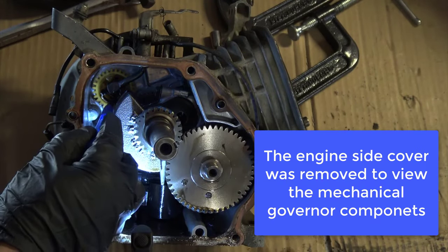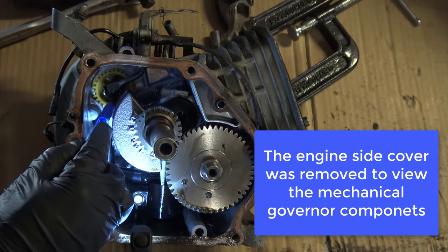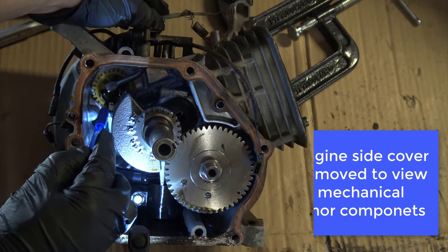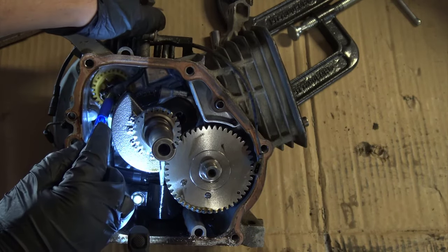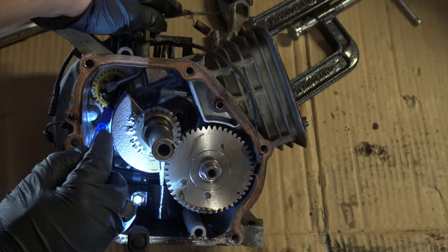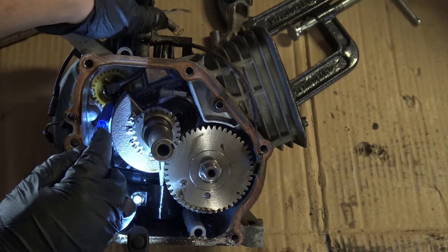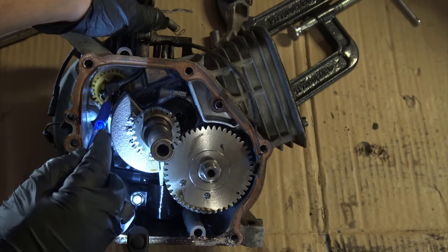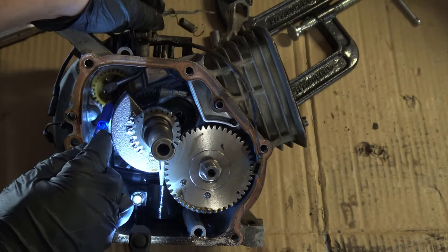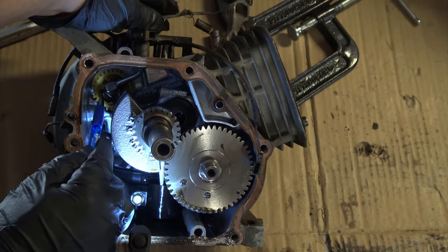Here's a look inside that Honda GX160 engine. You can see there's the flyweight mechanism, and then this is the governor crank that goes up against the governor cup. Now, this governor was tampered with so the flyweights are not working correctly. But you can see with the static adjustment what you're trying to do is get the flat of the governor crank up against that pin so that the speed sensing elements are next to each other.